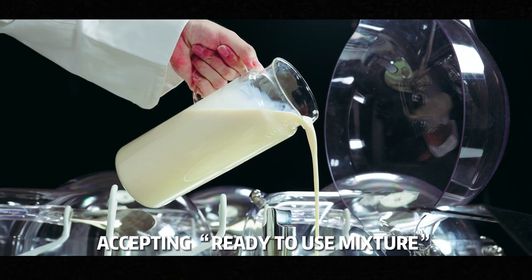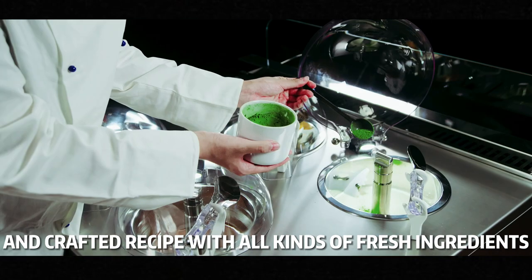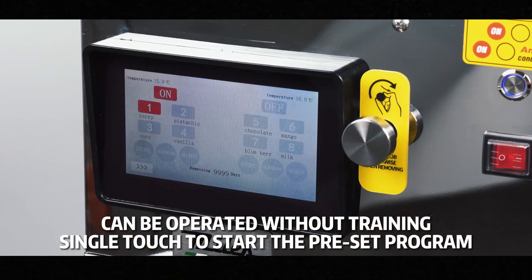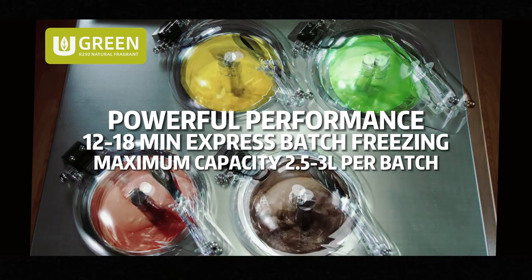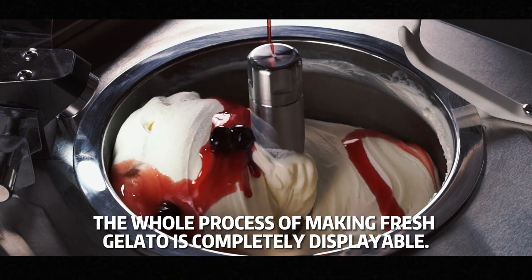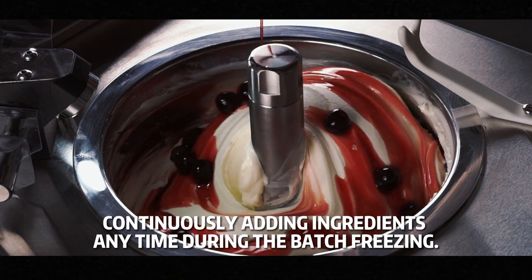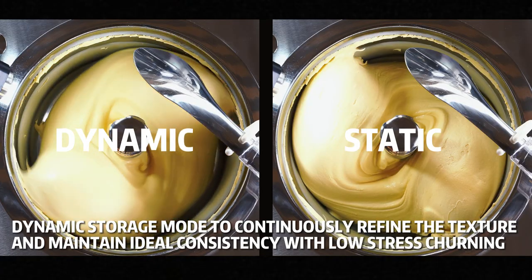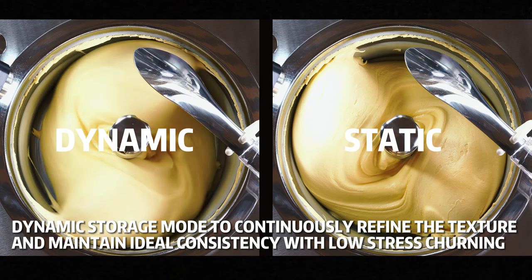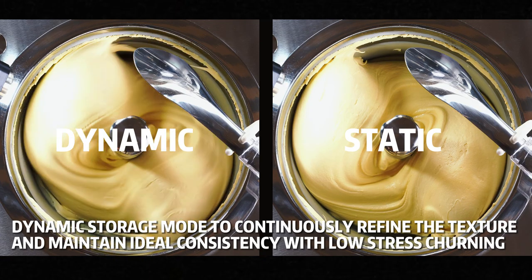It accepts both ready-to-use mixtures as well as crafted recipes with fresh ingredients. The fully automatic control system allows users to operate it without any training — just a single touch of the screen to start the preset program. The Miles-exclusive U-Grain eco-friendly high-performance refrigeration system will make ice cream ready to be served in just a few minutes. The whole process of making fresh gelato is completely displayable, and you can continue to add ingredients into the cylinder anytime during the batch freezing. Once complete, the dynamic storage mode will automatically activate to continuously refine the texture and maintain ideal consistency with low-stress churning.